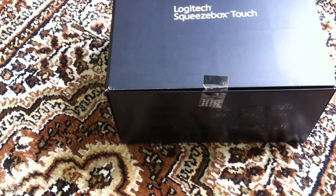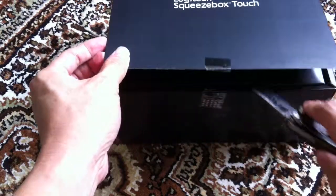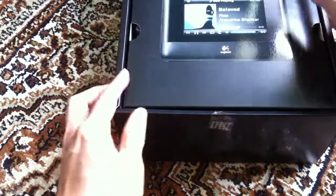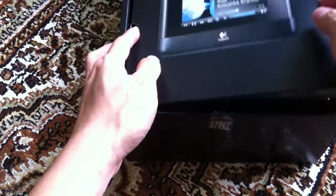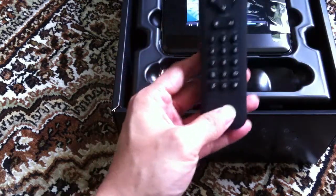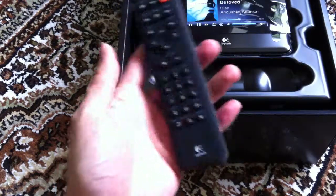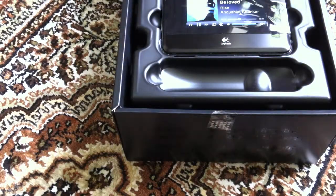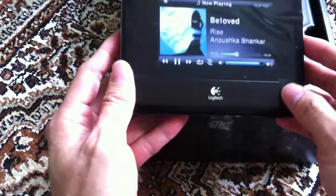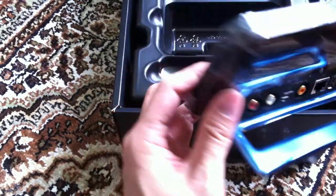Kind of a box within a box. So it comes with a cover, and a remote control — kind of light, like a cheap plastic remote control. And this is the Squeezebox itself, which we'll take a look at later.